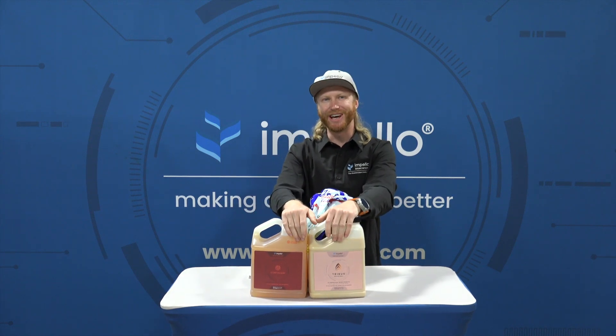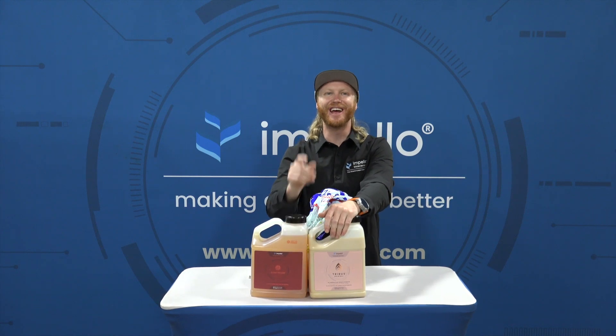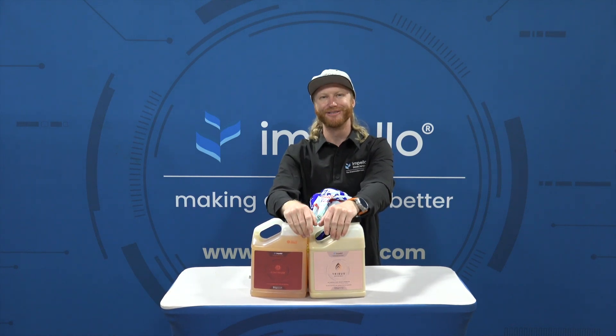Thanks for joining me today. And remember, when things seem overwhelming, delegate and fertigate with Impello. Bye-bye.